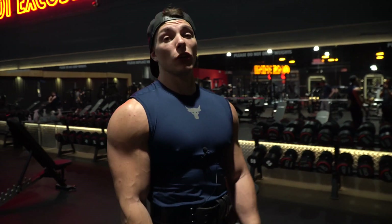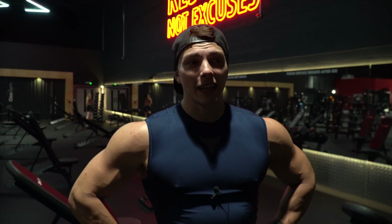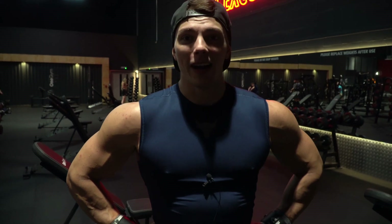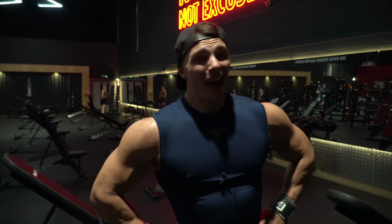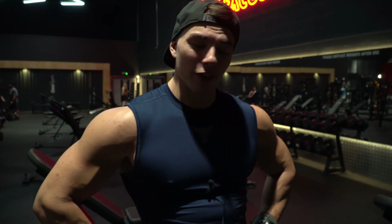That was shoulders — episode four done of the Raw and Ready series. We've just got arms to go and then we've finished every single body part, and then it's going to be time to get on prep and take the channel to the next level yet again.